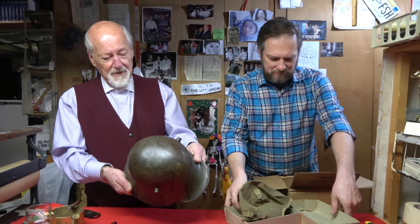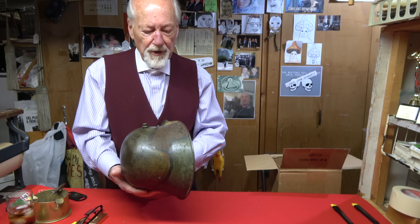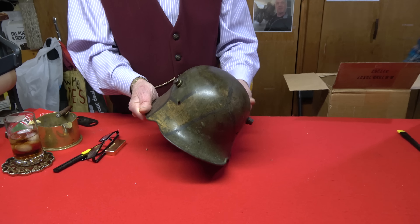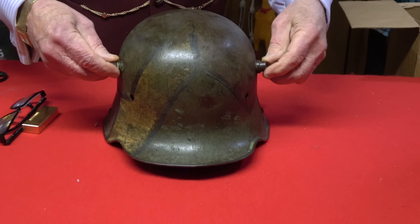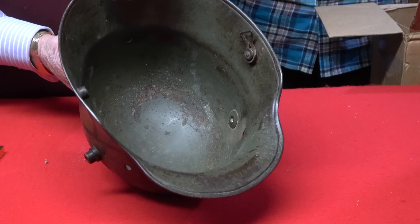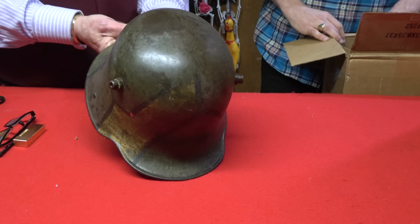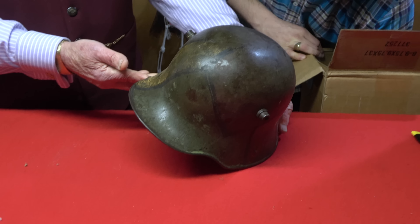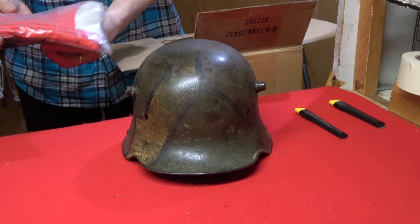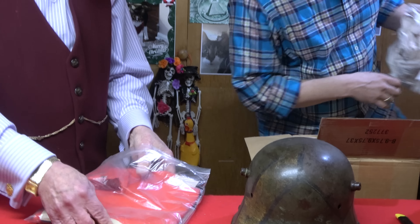Oh, that's not American — here we go: an Imperial helmet with camo. The camo all looks original, and it's got those Frankenstein air vents on the side. No dents, no liner, and just a bit of what was the chin strap remaining — but that's a great display piece. Very nice.